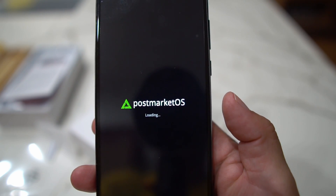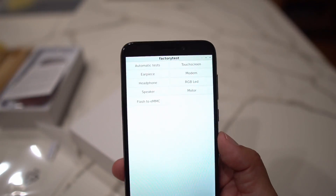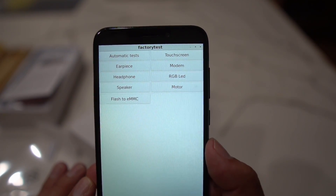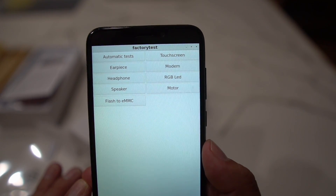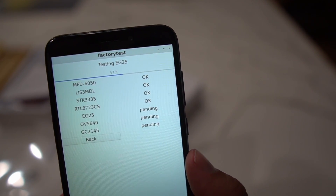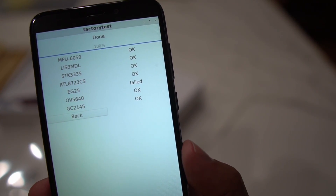It has PostmarketOS on here just to check that everything's working — speakers, Wi-Fi, that kind of thing. The brightness is just insane. You can see the automatic test menu covering earpiece, headphone, speaker, flash, eMMC, motor, RGB LED, modem, touchscreen, and more. We'll run the automatic test. A couple may fail since I don't have a SIM card in, but the EG25 entry is probably the SIM card modem check.